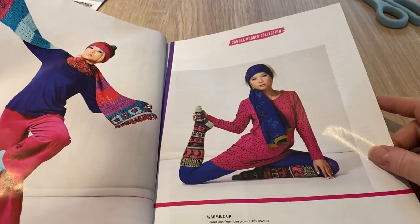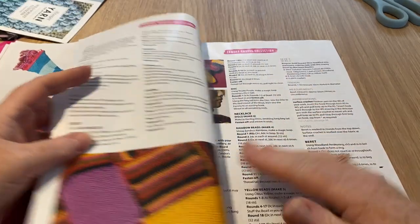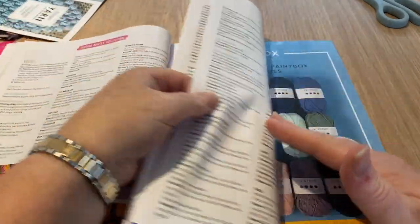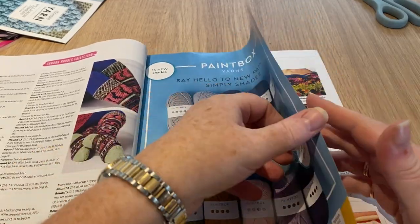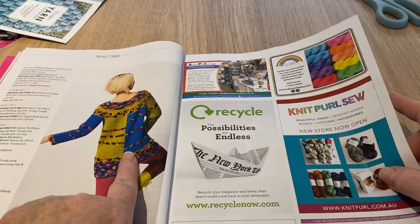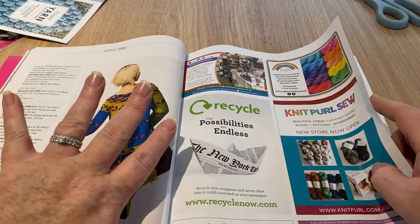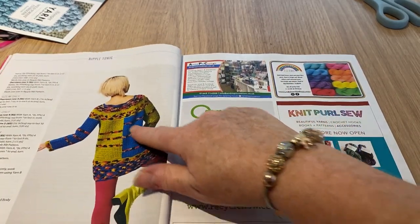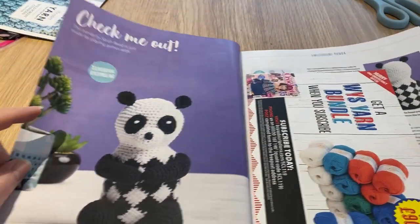The things they make models do - crazy isn't it! Those are all the instructions for these pieces; I won't linger over them. Still going on with the ripple tunic - I really like this one. I know it's not symmetrical and that's weird to me because I normally always go for symmetrical things, but something about it grabs me.